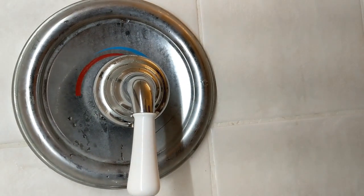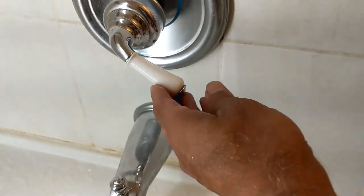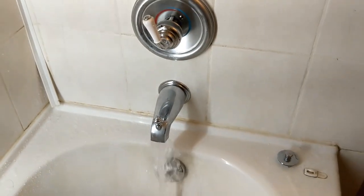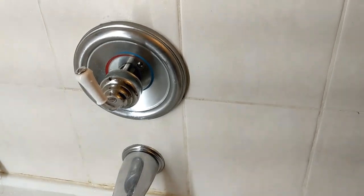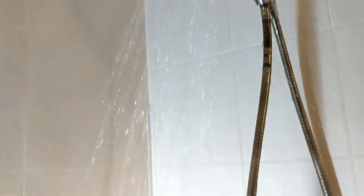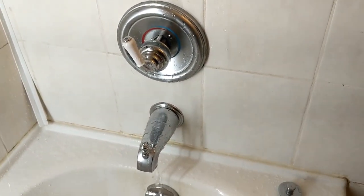Now I'll go and turn the water back on. It's working perfectly. Now let's check the shower — that's also working. The job is done.